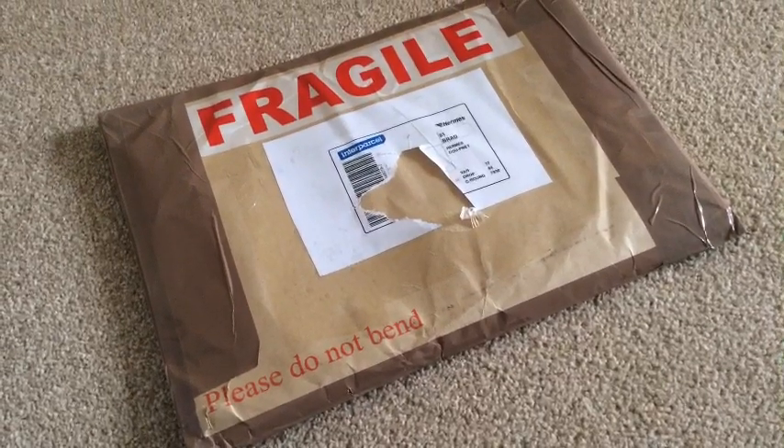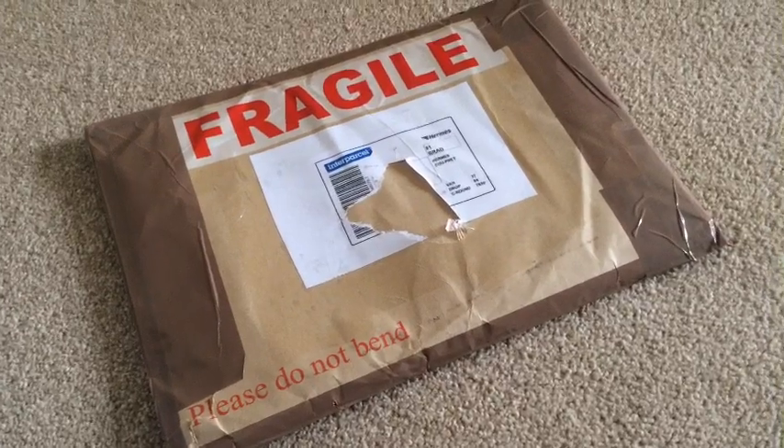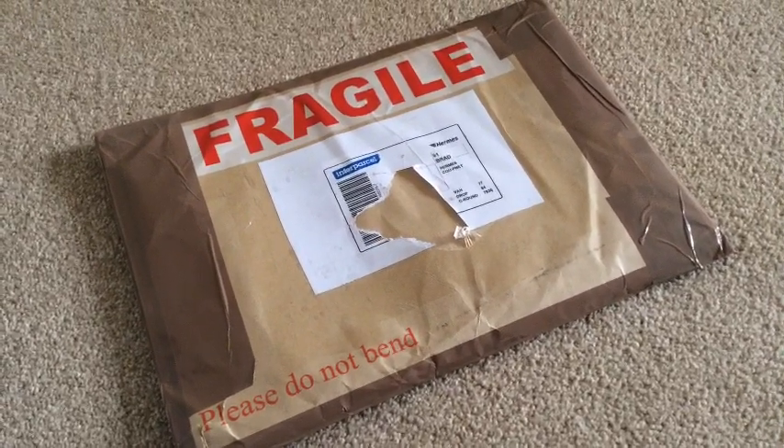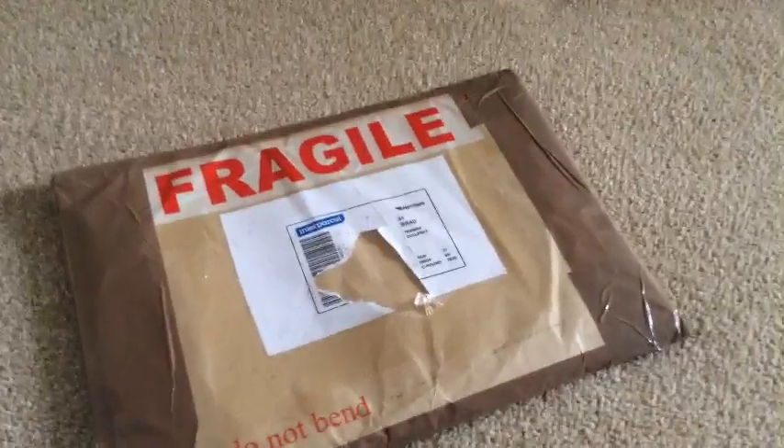I bought these vintage leaflets on eBay — they're on Buy It Nows — so I bought a few of them, and the seller has kindly put in some extra ones that I didn't have to pay for.